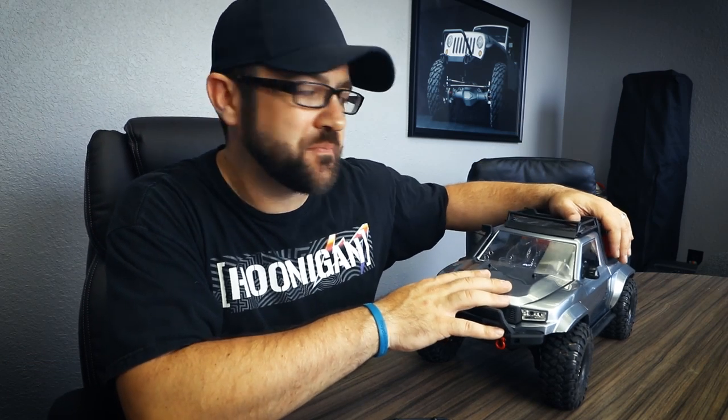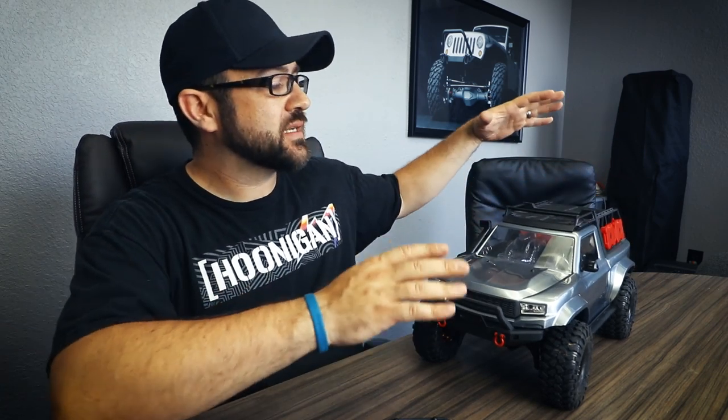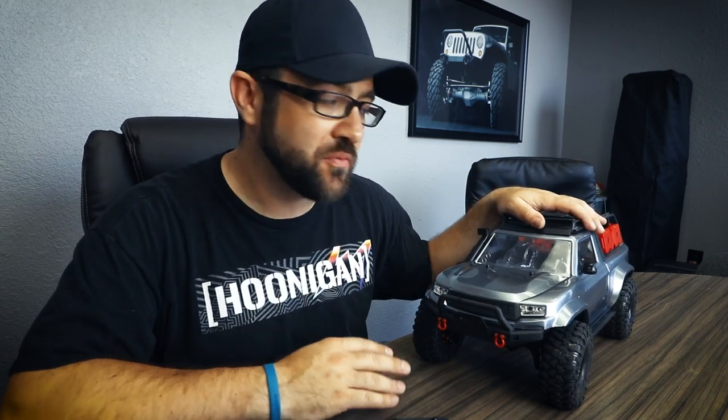What's going on everybody? Today we're back with the TRX4 Sport budget build. If you're not familiar with the budget build, this is where we take the TRX4 Sport unassembled kit and upgrade it with $50 every week.